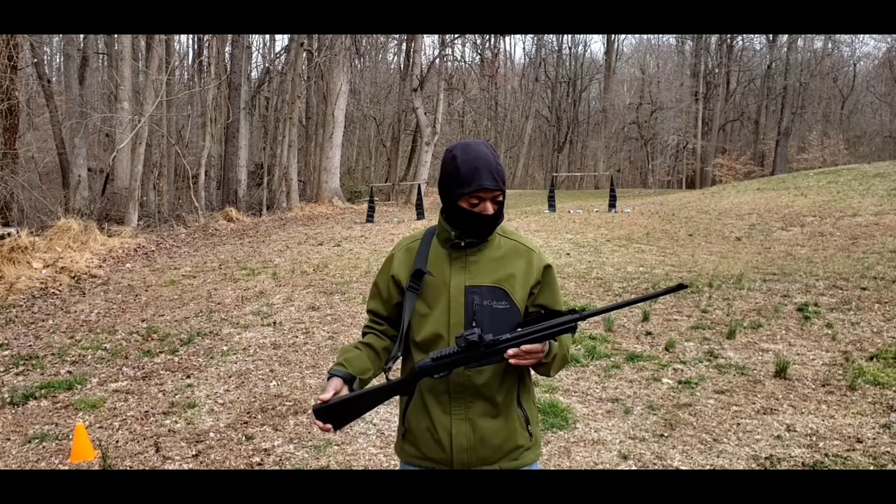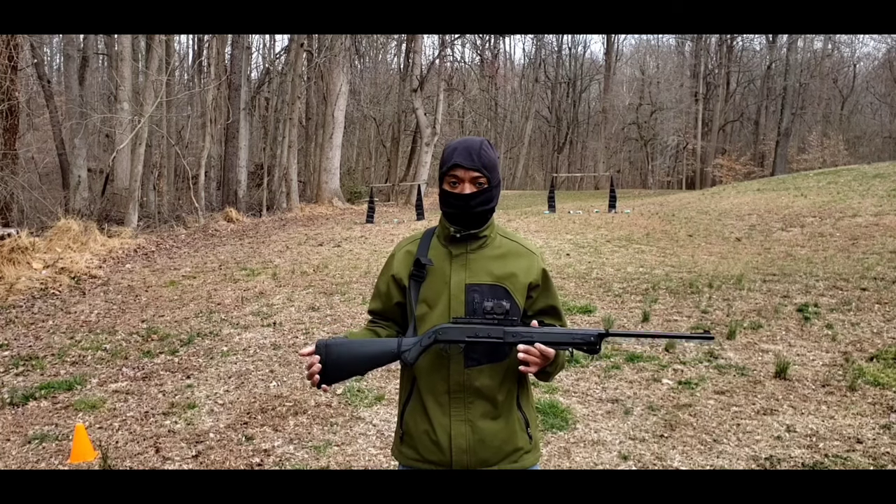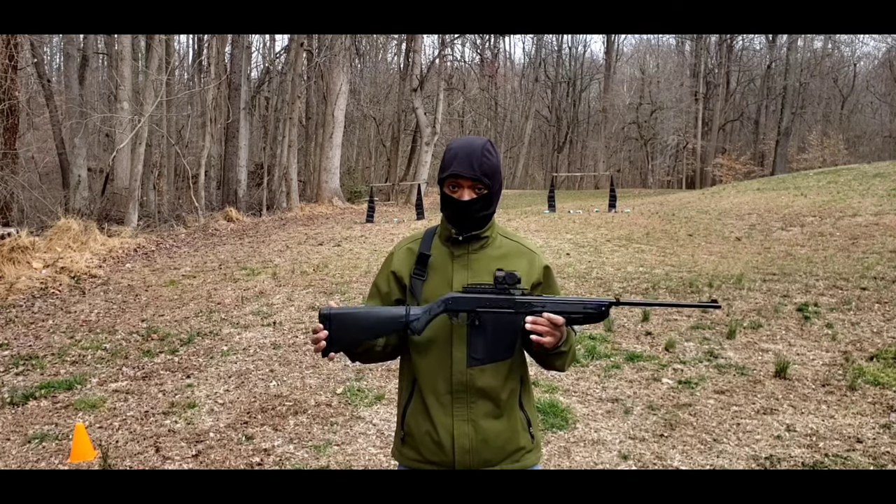I would say after modifying this rifle, it's 100 times better than when it was when I first took it out of the box.